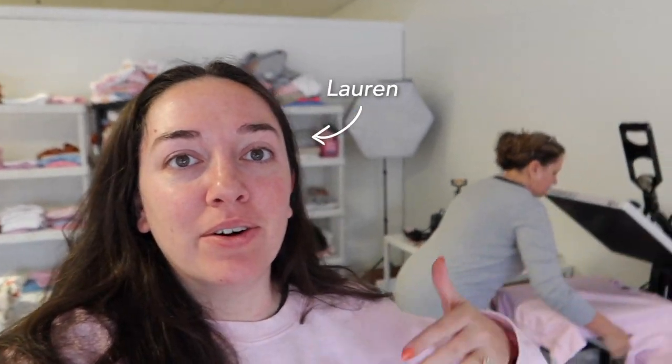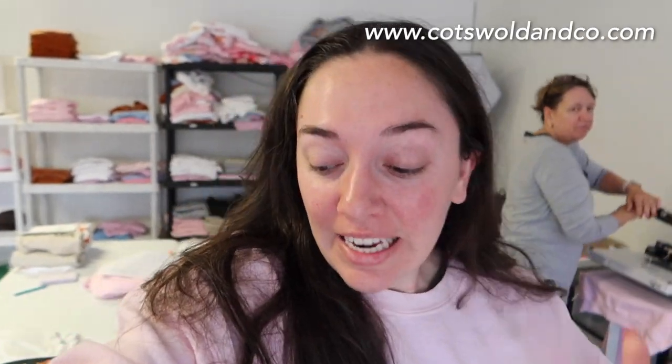Welcome back to the vlog. If you're new here, my name is Lauren. This is my mom, Michelle. We are the owners of Coswell and Co. Today we have a very busy day ahead of us. Yesterday we were not in the office — literally that's twice now this week that we had to take off because of a bank holiday. And yesterday we didn't have transfers ready, so we didn't really have anything to do. So today is probably going to be a busy day because of that. We're going to bring you guys along with us and get our day rolling.